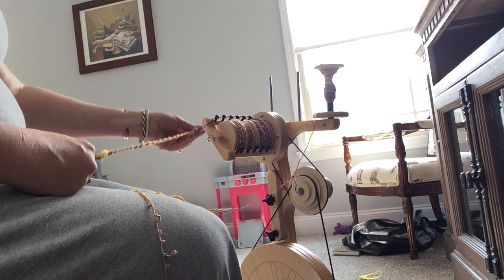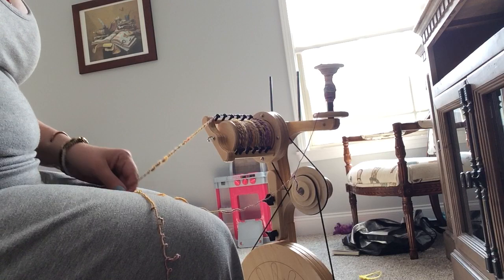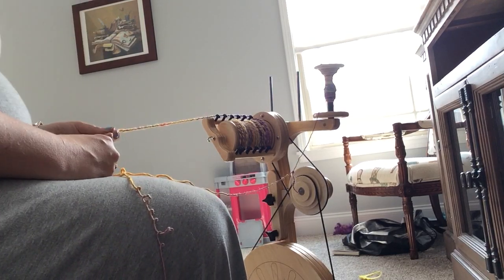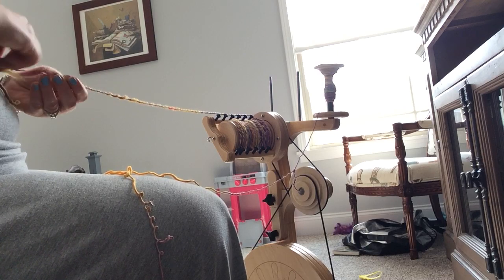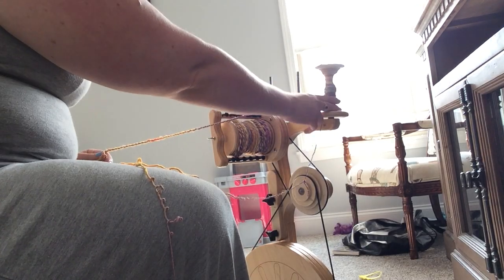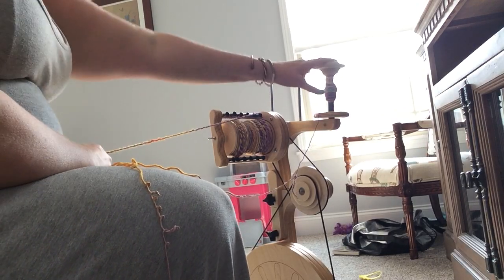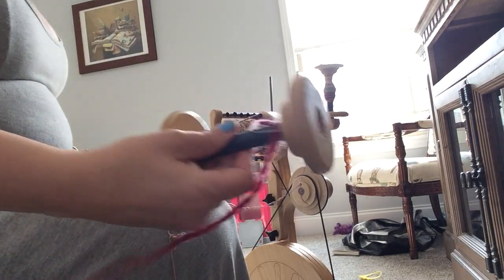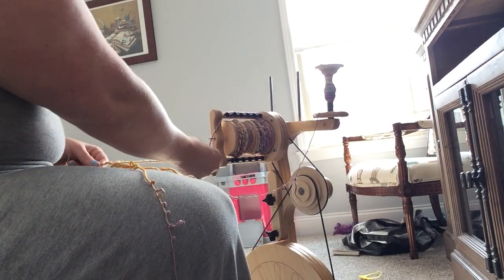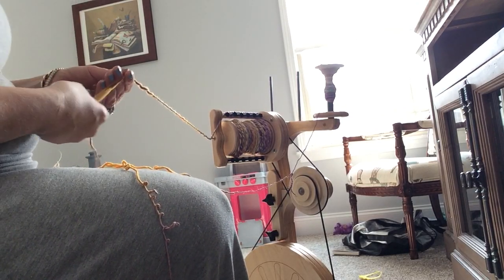I just realized this was the perfect opportunity to show you a little trick I've been telling people about. There was some discussion about getting the most out of a two-ply so you don't end up with a weird amount left on one bobbin when the other bobbin runs out, if you didn't have it exactly even.